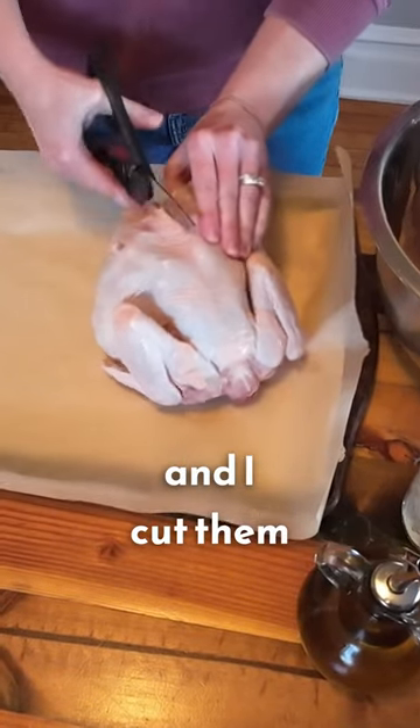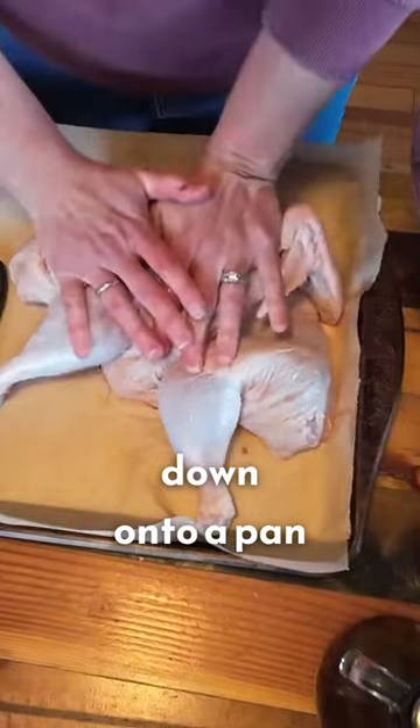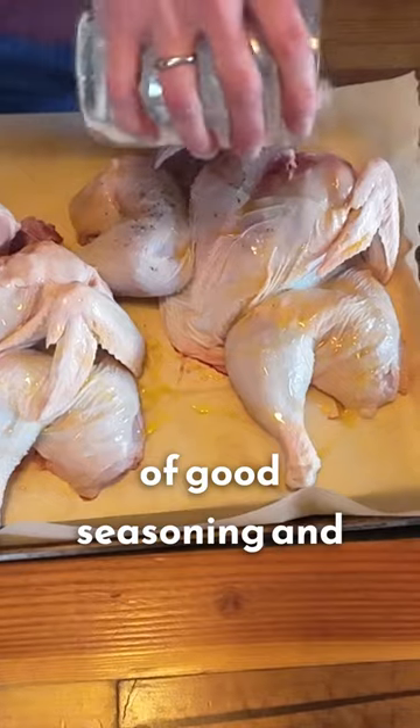I take whole chickens and I cut them down the back, then I open them up and flatten them down into a pan and drizzle olive oil. Make sure I get lots of good seasoning and salt on there.